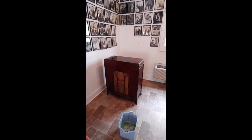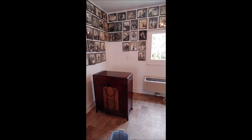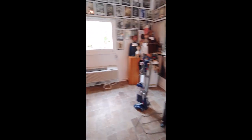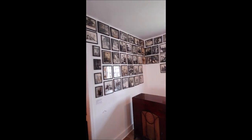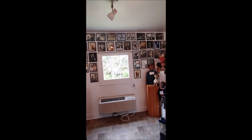I've moved out the class of 2019 and I've also taken out the Leonardo section, and now I will get my stepladder and get up on it to clean the photographs on this corner.